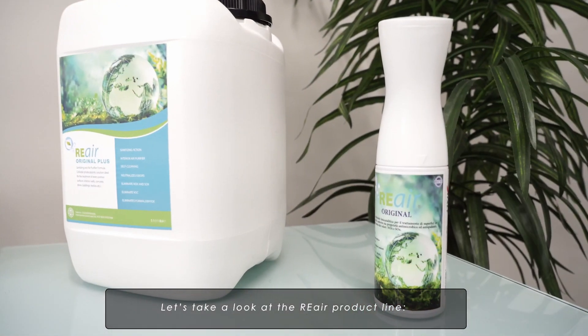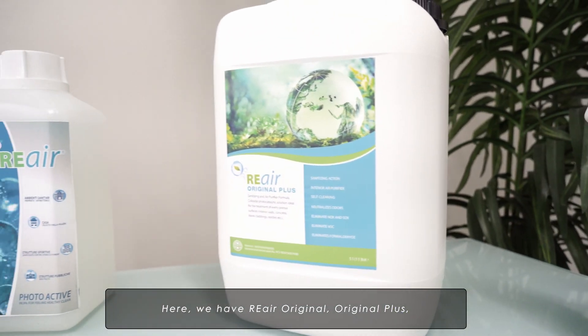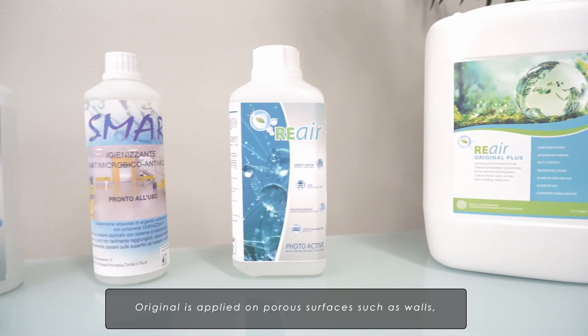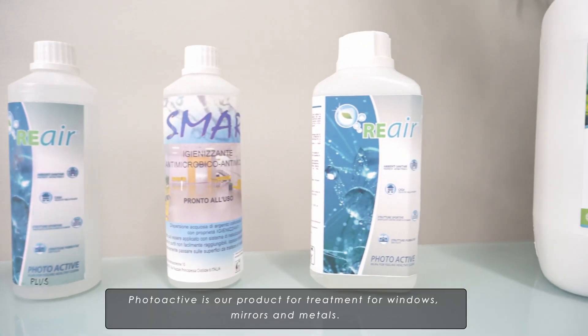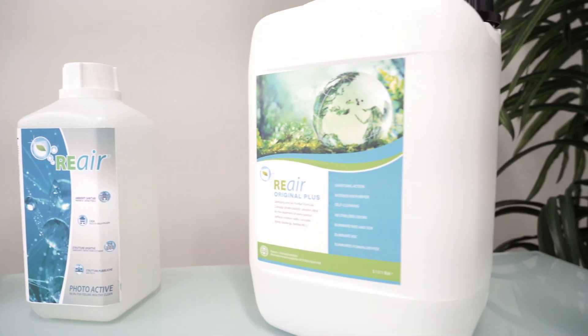Let's take a look at the Re-Air product line. Here we have Re-Air Original, Original Plus, and Photo-Active for indoor applications. Original is applied on porous surfaces such as walls, wood, fabric, and ceramic. Photo-Active is our product for treatment for windows, mirrors, and metals.